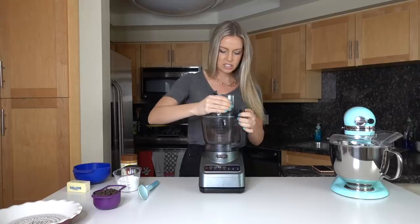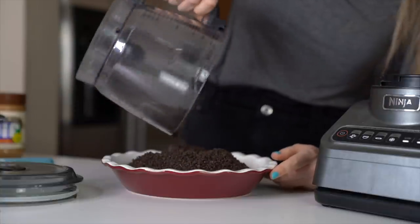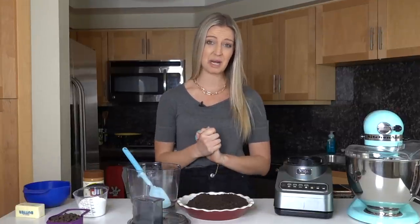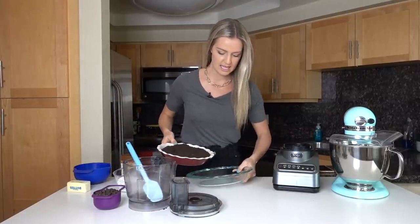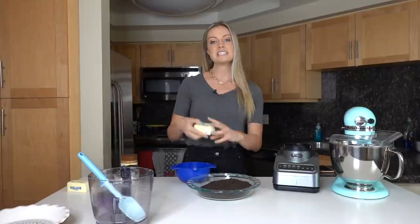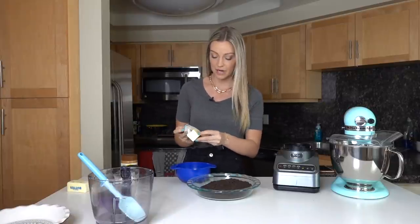Alright, the Oreos are crushed — perfect! Now we're going to dump them into our pie pan. Actually, I think this pie dish is going to be too small, so we're going to use a bigger one — yes, this one is better. Next, we're going to take eight tablespoons, or half a cup, of butter and melt it in the microwave.